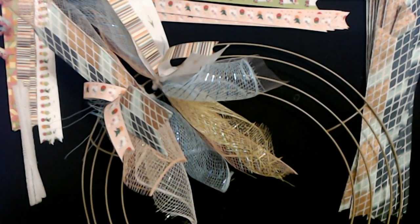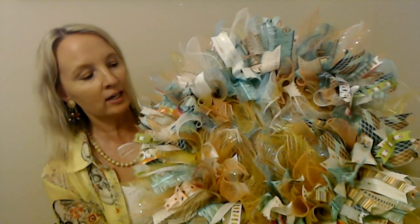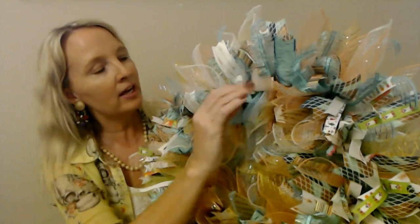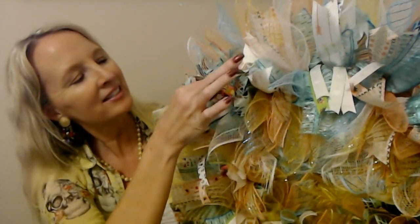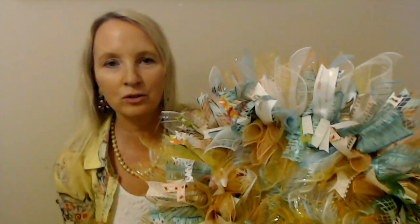I'll keep making bundles, keep adding them, and show you when we're all done. I have to say, this wreath is really pretty — I'm really happy with it. It has all the colors in it. The pale orange was a great choice, it goes perfectly with the blue, and you can see a little bit of the gold peeking out with the burlap, white mesh, and ribbons everywhere. We have little bits of the curly stuff in there too. I'm really glad I found that ribbon at Dollar Tree because it inspired this whole thing.